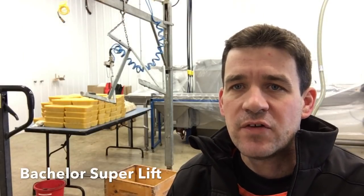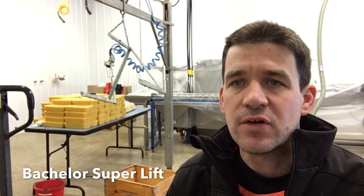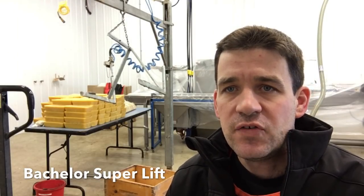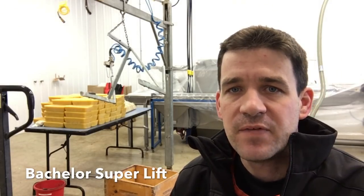I've been getting a lot of interest in the Baccalo Superlift that I have in my honey house. I'm just going to show you a quick demonstration of how it works and show you the cradle. The cradle is very simple but very specific, and I'll show you how I have my air system hitched up to run this. It's a pneumatic lift.